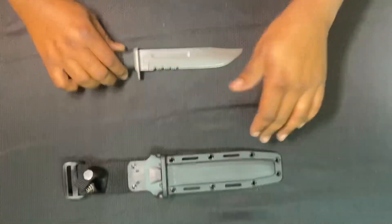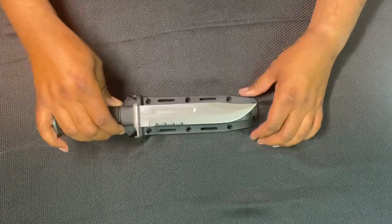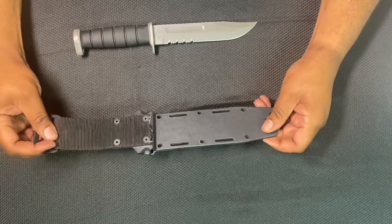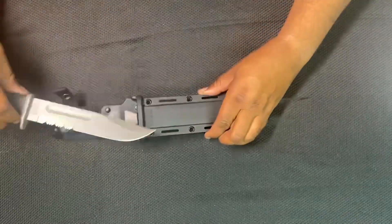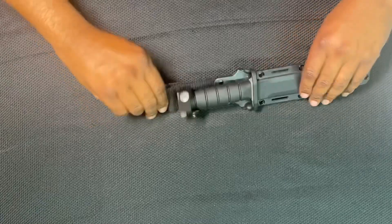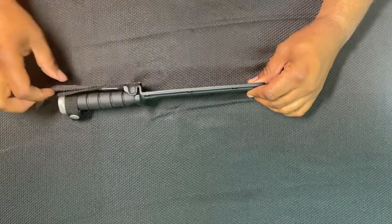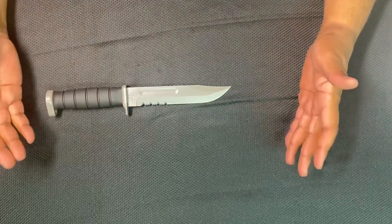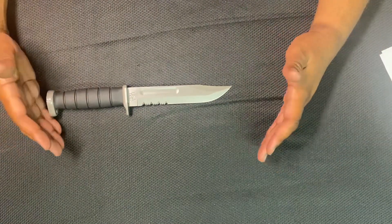First of all, not a bad nylon sheath. You can actually put the knife in there either way — this way or that way — depending on which direction you have it, and either way it'll go in. It's nylon with grommets and it's very sturdy; I had the knife in there and there was no shake. It also has the attachment so if you wanted to wear it horizontally on your back belt, you could wear it across your back. The sheath gets a thumbs up.